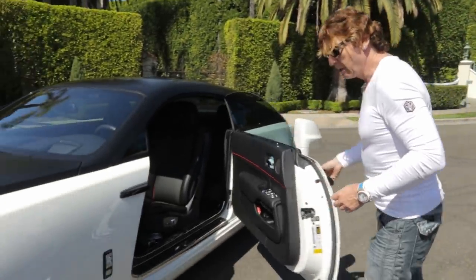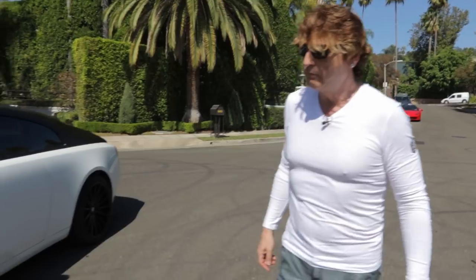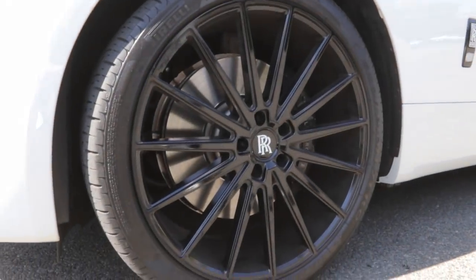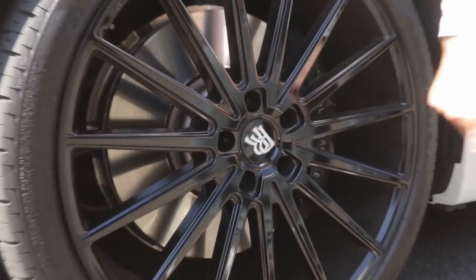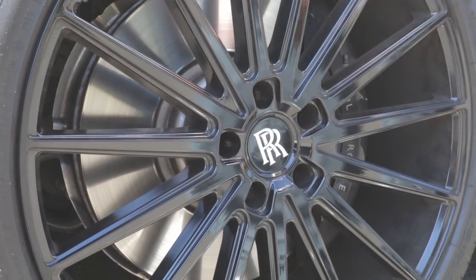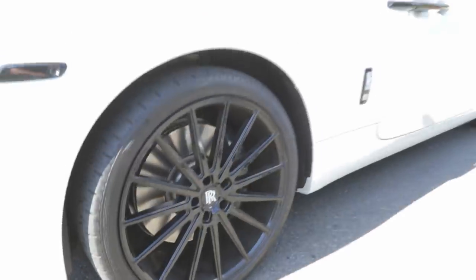One of the exterior tricks: I put these GFG rims on the car to give it a little bit more sporty look. It has floating center caps — they're always vertical. So when I'm driving, they always stay vertical. It actually never wobbles like that; I just did that with my finger.